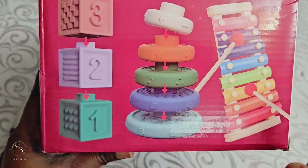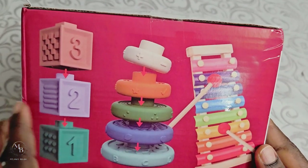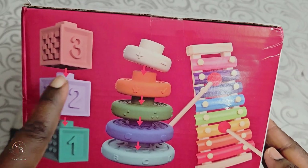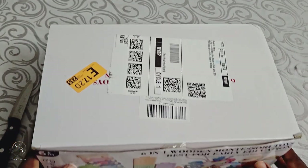On the other side of the box we have it showing the stacking toy, and you have a little xylophone for babies to learn. I think the other side is just the same as well, so let's just go ahead and open it to see what it reveals.